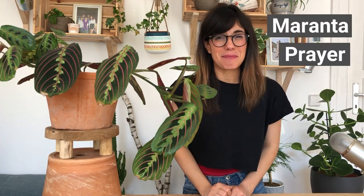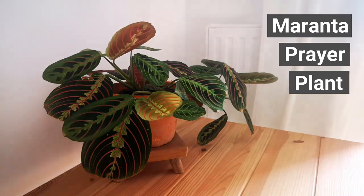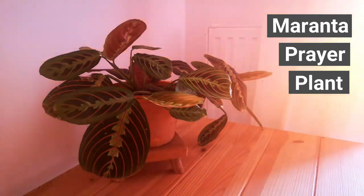This beautiful plant right here was actually named after the Italian physicist and botanist Bartolomeo Maranta, and is commonly known as the Maranta prayer plant. This is because her leaves actually stay flat during the day and fold up like praying hands during the night. She usually grows up to 12 inches tall and has leaves that are 6 inches long.